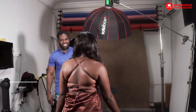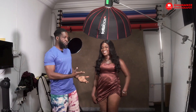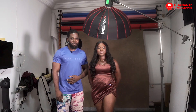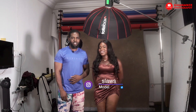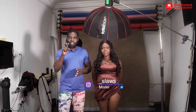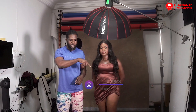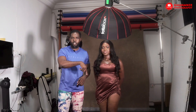Our awesome model for today is Selassie. She will be our model for today, and if you want to follow her, her Instagram handle is underscore S-L-A-W-S. So if you want to get in touch with her, just check her out on Instagram — I'll put her handle somewhere on screen so you can find her.